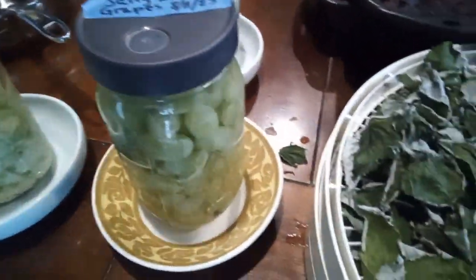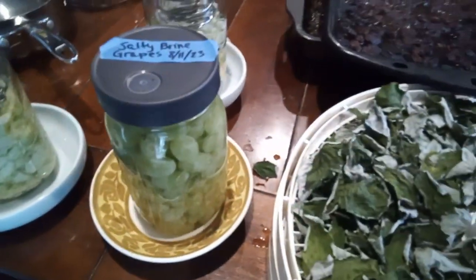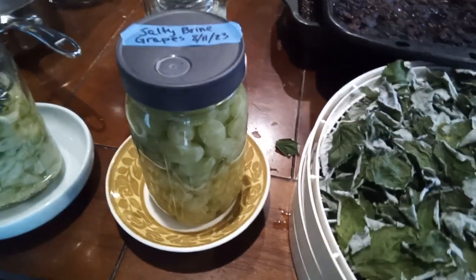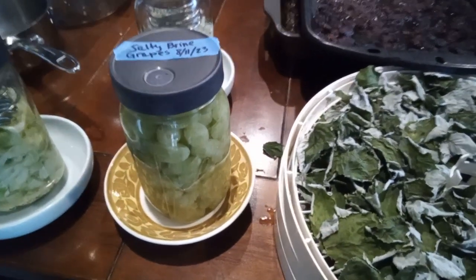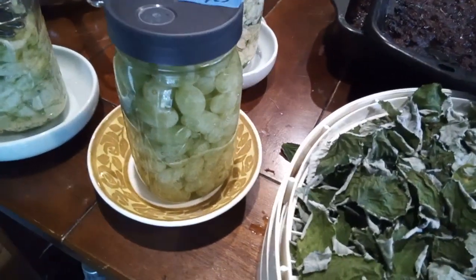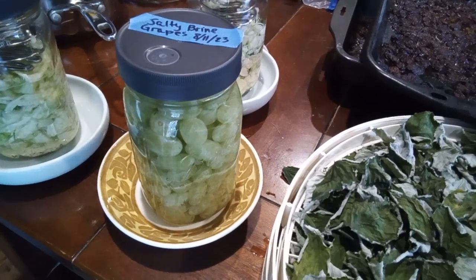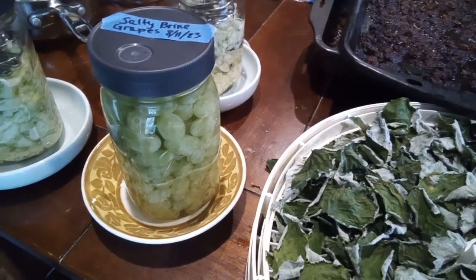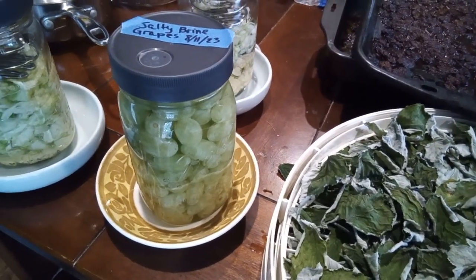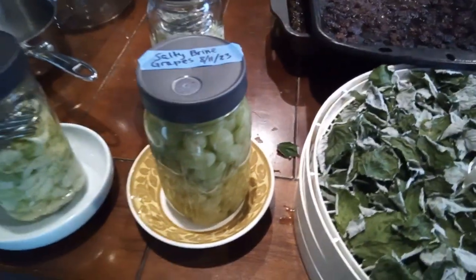I also took some of the fresh grapes and packed them in a salt brine — the spring is down in there and it's really compacted. This is not going to be like preserved fruit cocktail grapes. I'm going to let them lacto-ferment, and because it's a pretty salty brine I can take some out, smash them up, and use them almost like a sauce on top of chicken or a pub-style hamburger.